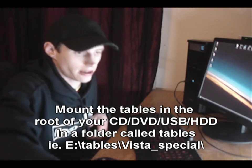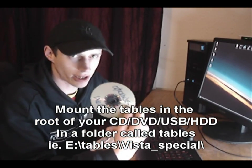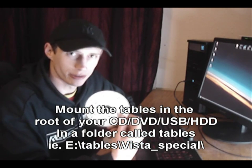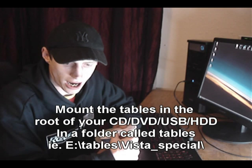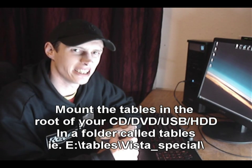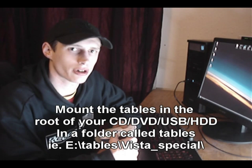Here I have the Ophcrack LiveCD and the Windows Vista special set of tables. I'm going to crack my own password and show you how easy it is to crack passwords with Ophcrack.